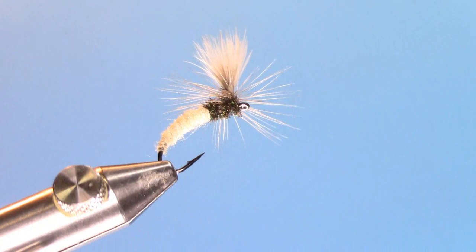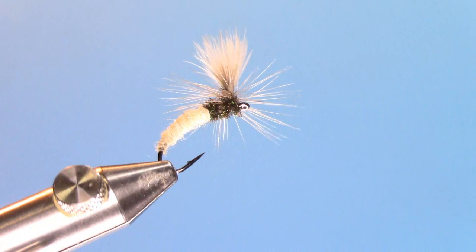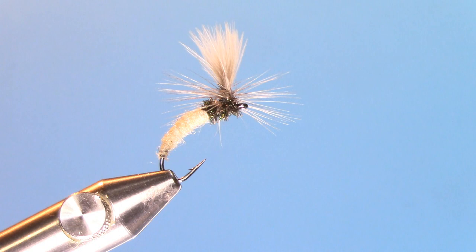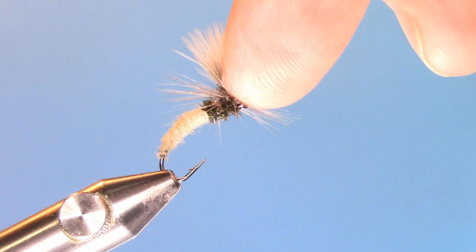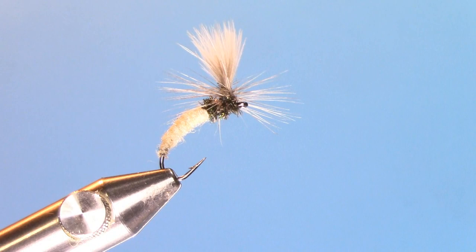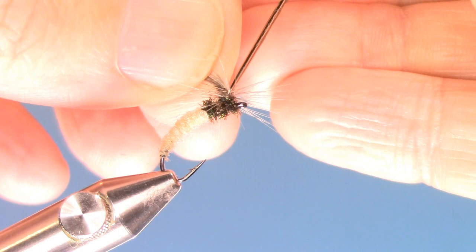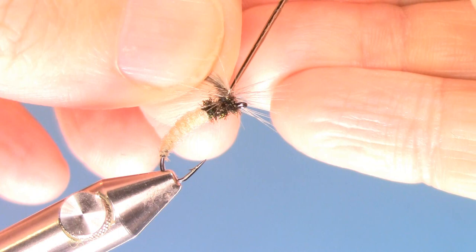This is the completed Klinkhammer. You can see that it has a nice parachute — this lower section will sink underwater, while the CDC feather and the hackle around the post will help it float. You can also drop a little bit of head cement right at the base to help secure the hackles in place — just a little head cement right at the base to lock it all in place.